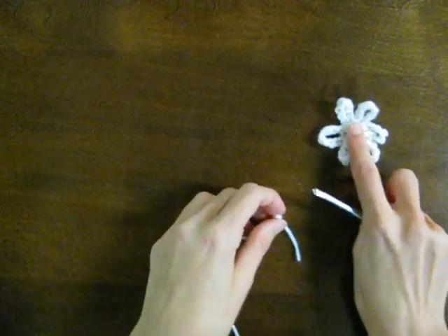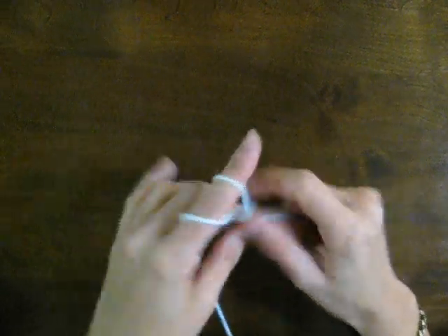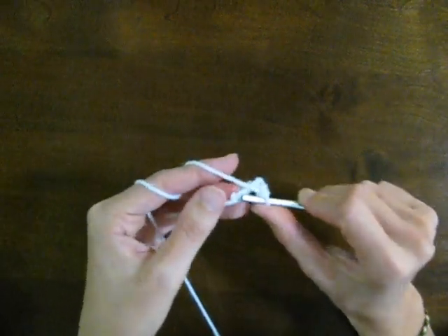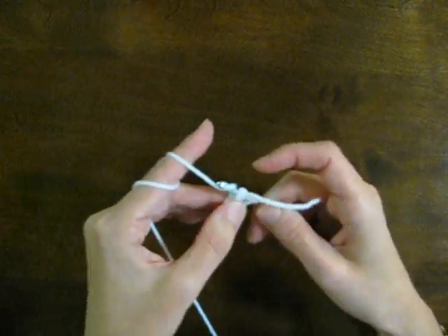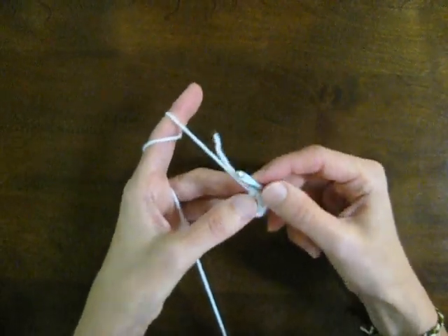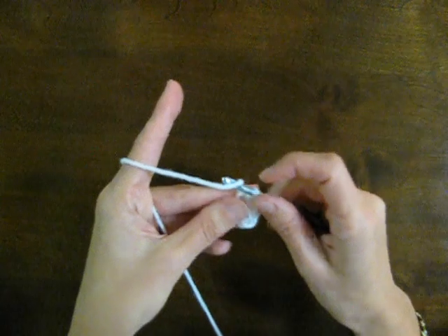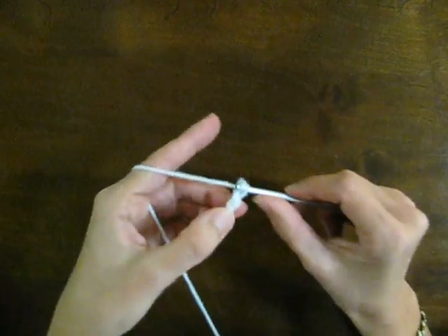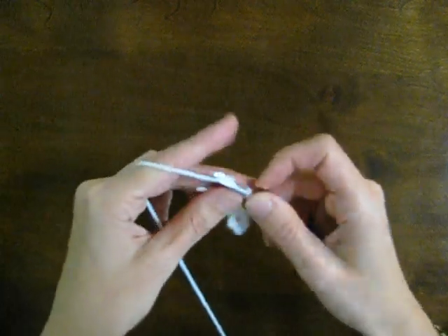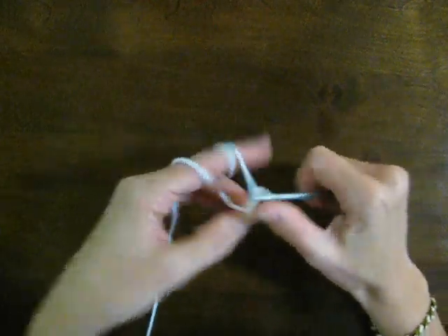The next project is a flower — this is what it looks like done. You'll want to make a chain of 1, 2, 3, 4, 5, and then slip stitch — so you go into that first one, slip stitch, bring it through. This is a good time to catch this tail here so you don't have to weave it in at the end. And you're going to make 8 chains — 1, 2, 3, 4 — now my tail's woven in — 5, 6, 7, 8.